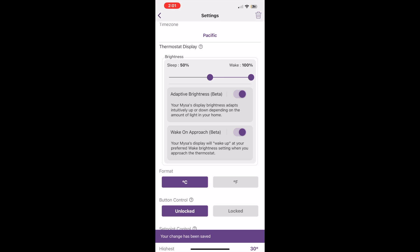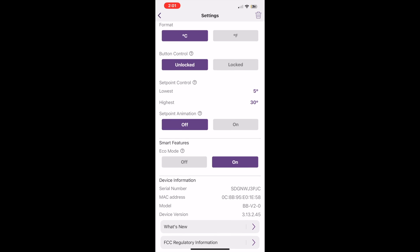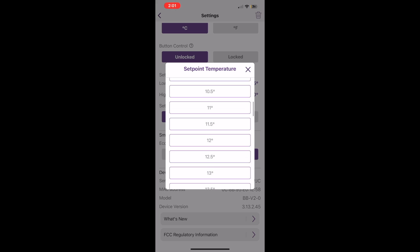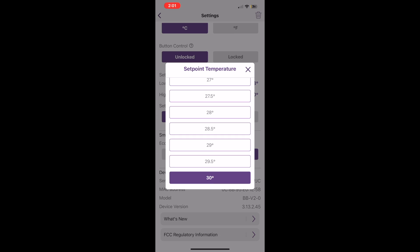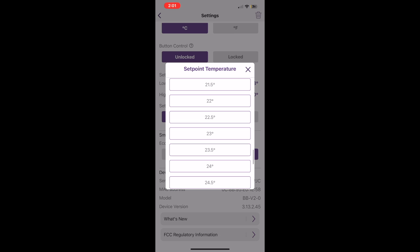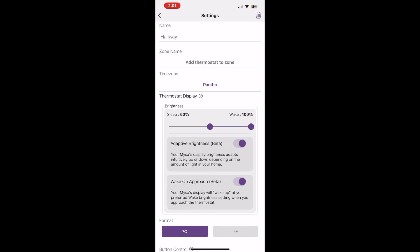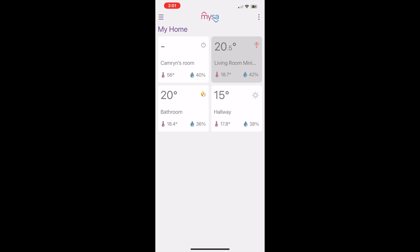Version 2 does have the adaptive brightness as I mentioned, with different options available. You can set your heat in Fahrenheit or Celsius, and you can configure different set point temperatures — I have it set so it can't go lower than 18 or higher than 24. You can also create zones with version 1 and version 2 where you can have a set point that is the same throughout your home, though I prefer to control my rooms individually.